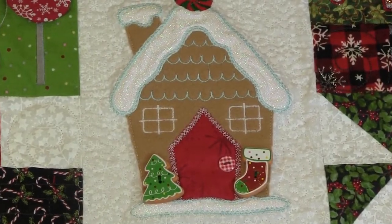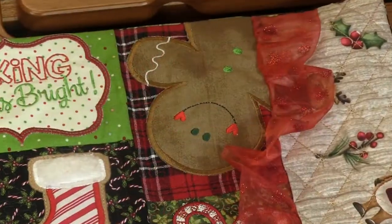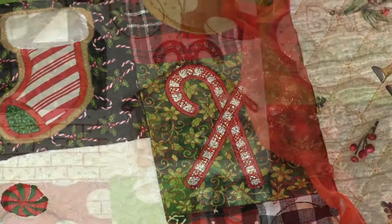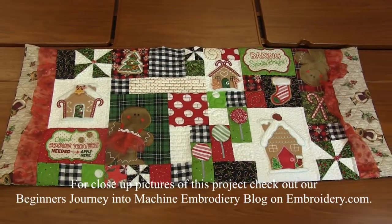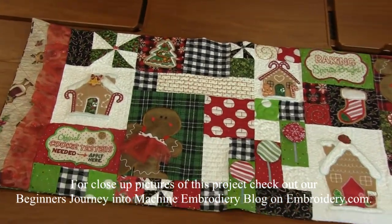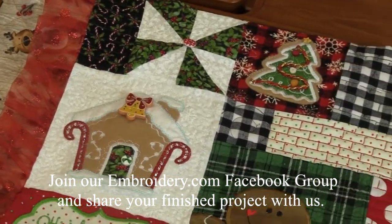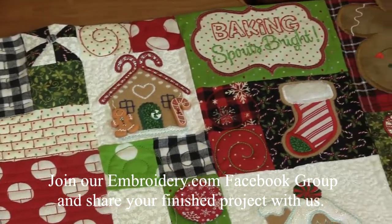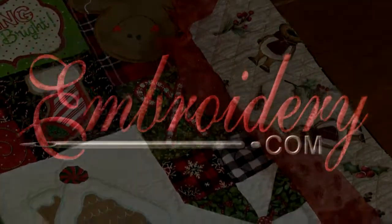I think you did an amazing job on this Ginger Kitchen Bench Pillow — it turned out really, really cute. Thank you! It was so much fun, and you learned a lot of new techniques that will help with future projects. For pictures of this Kimberbell Ginger Kitchen Bench Pillow, head over to our Beginner's Journey into Machine Embroidery blog on Embroidery.com, where we'll have links to the CD and the embellishment pack. Make sure you turn on your notifications so you know when a new video is up, and as always we'd love to hear your comments and suggestions. Thanks for tuning in, everyone — happy stitching, and we'll see you next time! Bye!